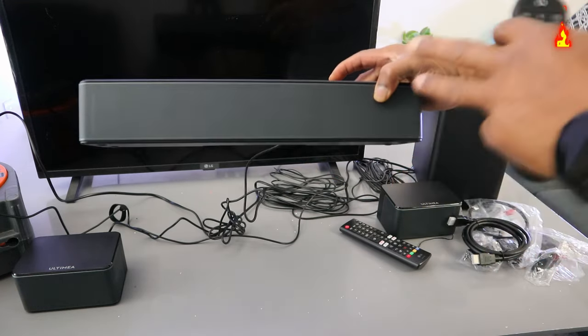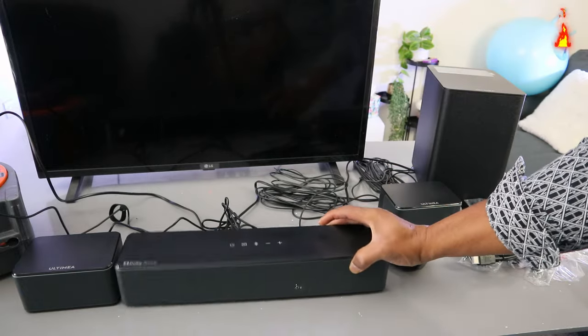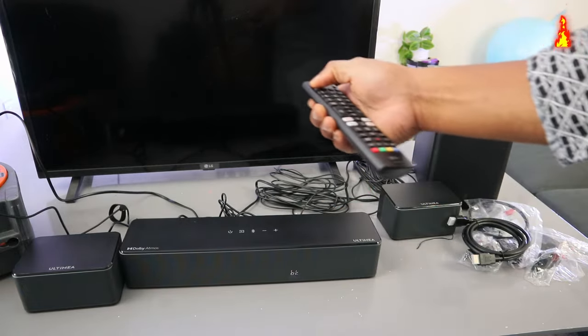Now it's searching for a Bluetooth device. Switch the TV on.